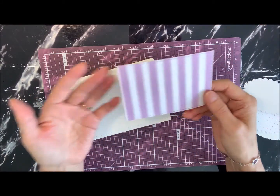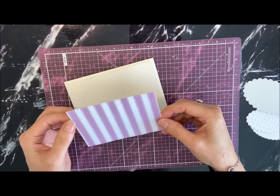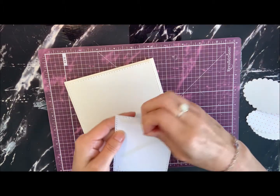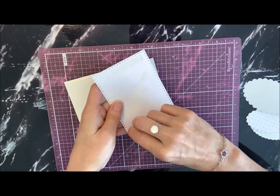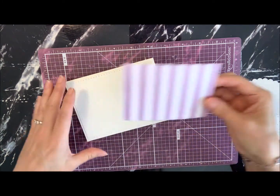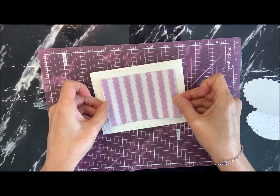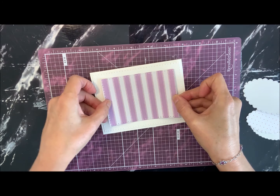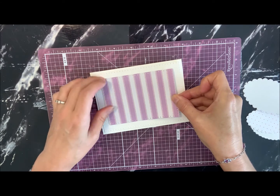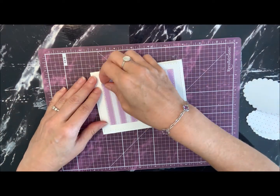And then I've got the next piece — a rectangle with the stitched border again. I've got adhesive tape on the back. So we're just going to get that off and center this on the card. I like stripes — I think they're kind of refreshing. Hopefully I got that lined up.